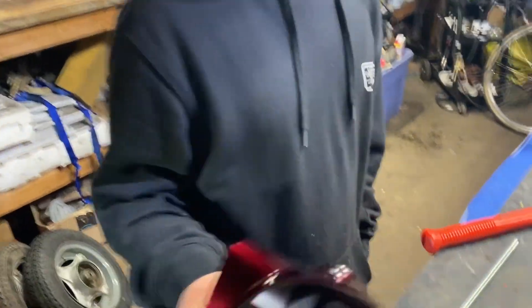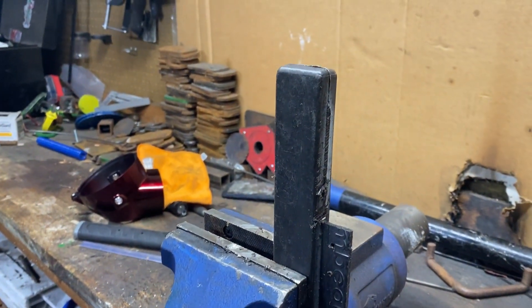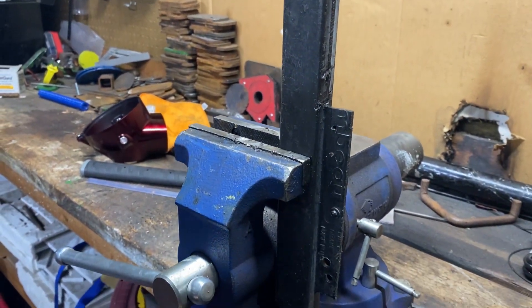Unfortunately this headlight bucket from TV parts didn't come with the mounting bracket. We're gonna use this piece of plastic out of a decoy dock to make the mounts.